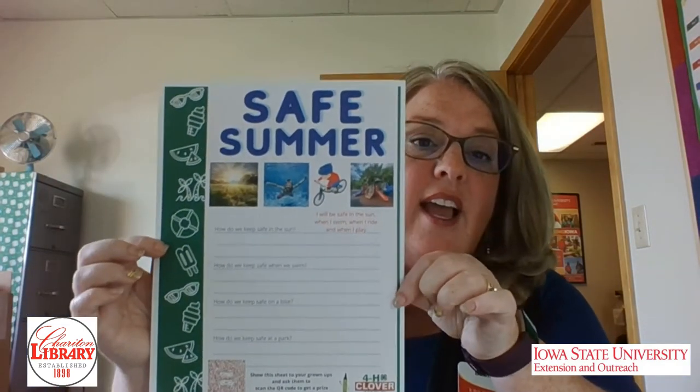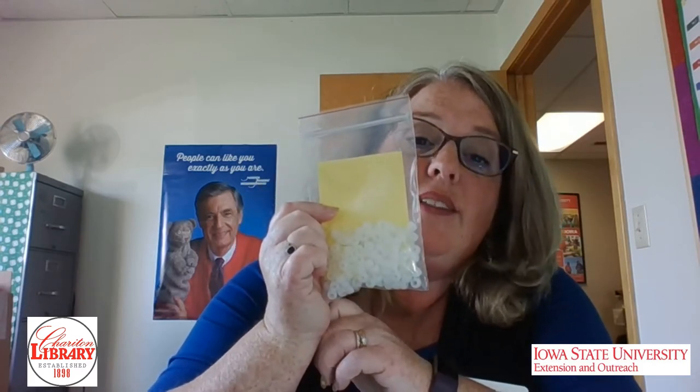So you have a worksheet that looks like this. It's called Safe Summer and it talks about how we can keep safe in the sun, when we swim, on a bike or scooter or any other thing you might ride, and how we keep safe at a park. And then there are some other things I'll talk about when I'm at the library. Also, these are some really cool beads — they're called UV beads and they're going to teach you all about sunshine and UV light.